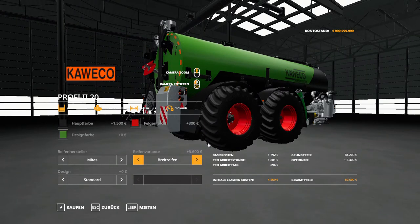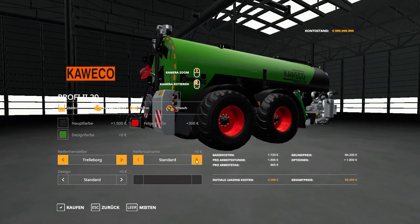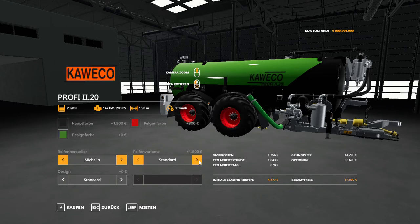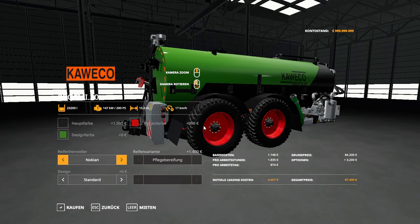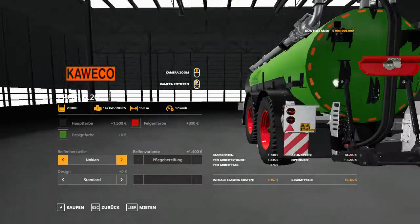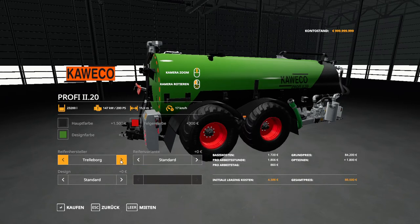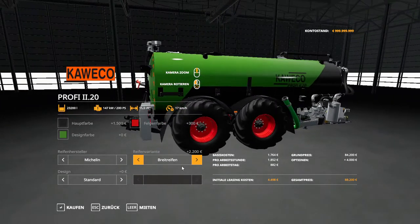For the Meters and standard trailer works we have wider and standard options. For the Michelin's we also have wider and standard. For the Nokians — those are tires that won't damage the crops if you drive over the field. So we are going to go with the Michelin wider tires. Those cost 2,200 dollars extra, bringing us to a total of 88,200 dollars.